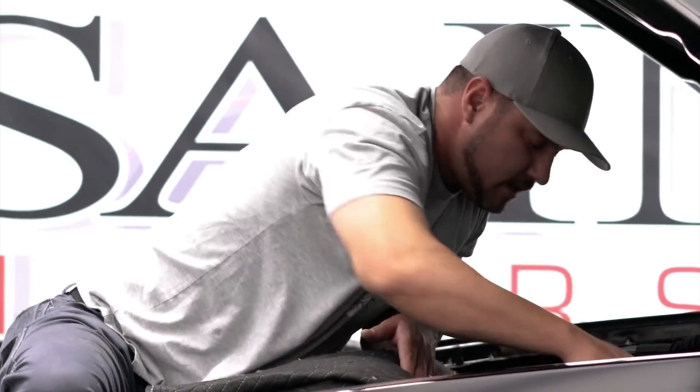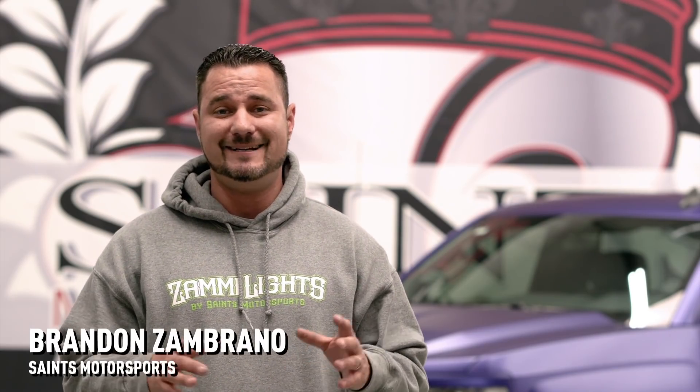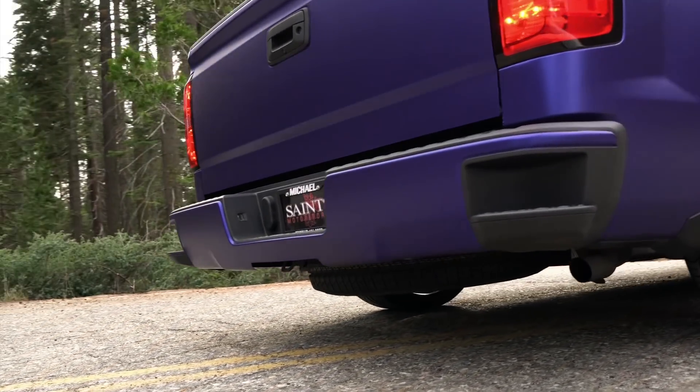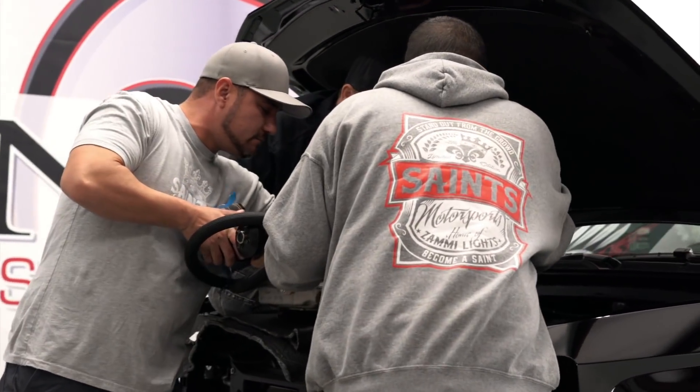Today we're here in Fresno, California at Saints Motorsports. I'm Brandon Zambrano, the owner. I've always had a vision to build a street truck that is different than every other truck on the road. So with that being said, I got a 2017 Chevy Silverado single cab. We've partnered up with Magnuson Supercharger and today we're going to be installing one of their 1.9 liter blowers on this Chevy with the 5.3. We're going to be adding over 110 to 115 horsepower to the rear wheel on this bad boy today. Stay tuned and we're going to get started and show you the process.